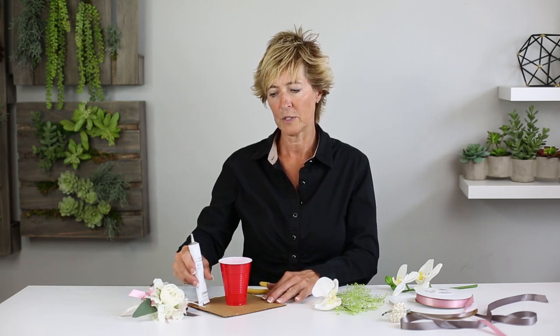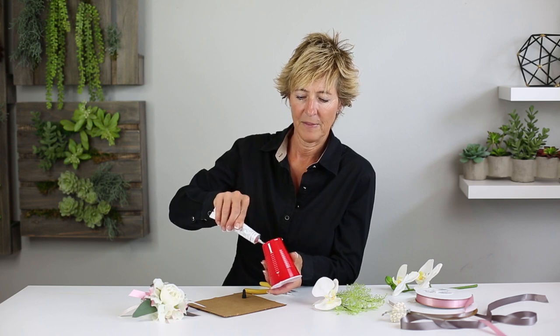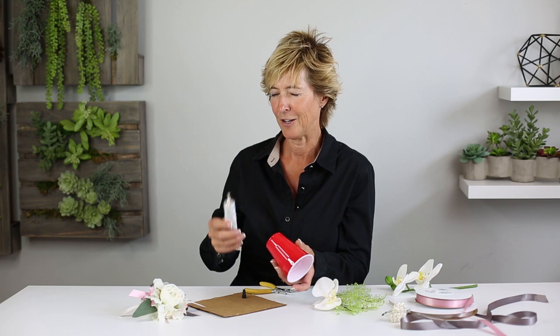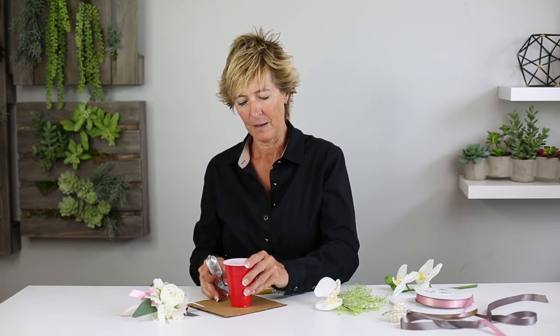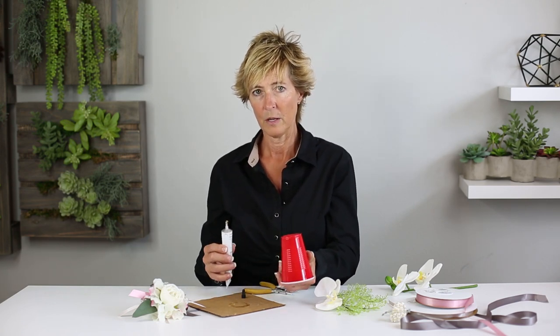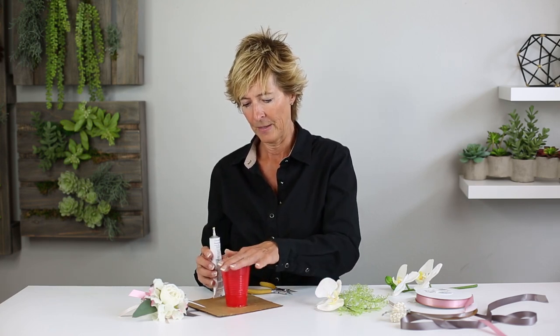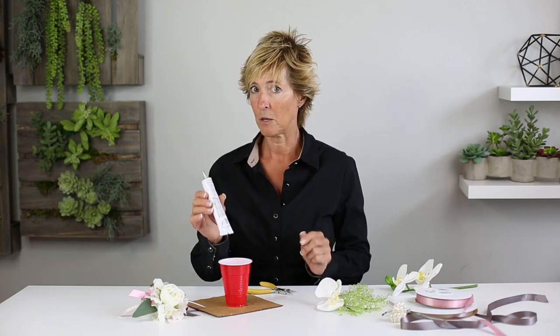Then we need something to keep our glue tip upright, so we're going to simply take a solo cup and use it for this glue — put it where you want it and let it set a minute. We know glue to glue is the tip; it gets a little bit tacky, so we put that on here and we're ready to go.